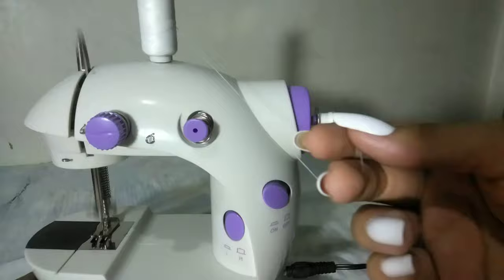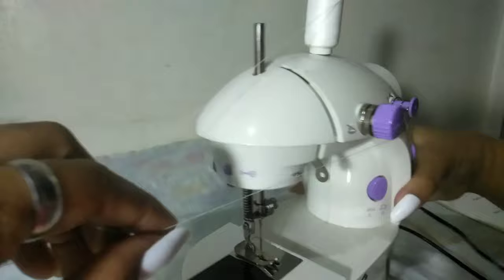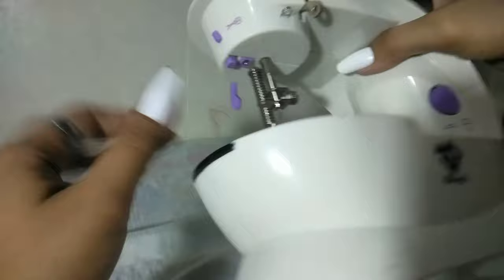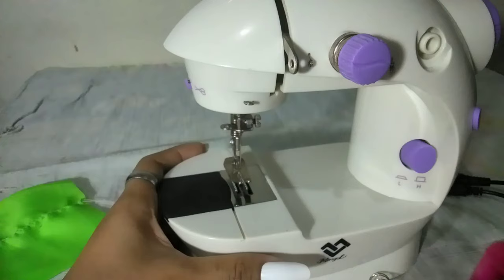So ganyan lang, continue lang. Pwede na siguro yan. Tapos meron ditong maliit na blade — pwede nyo putulin dyan yung thread. Tapos dito naman sa baba, meron siyang maliit na pindutan para sa kanyang light — para pag medyo madilim, pwede nyo siyang i-on.